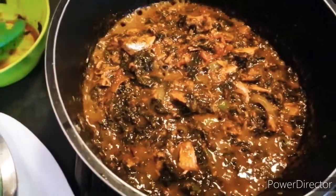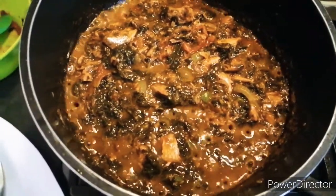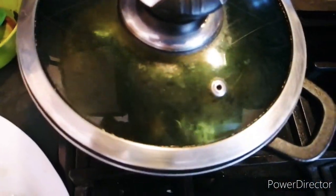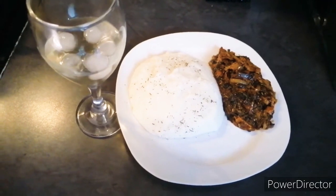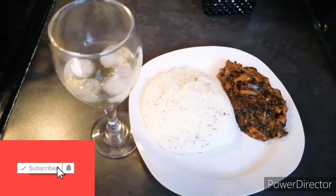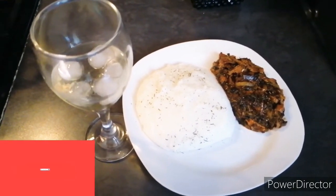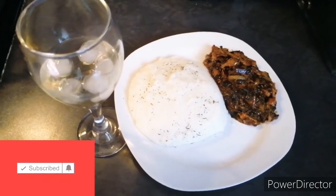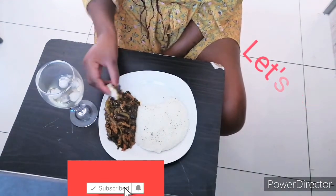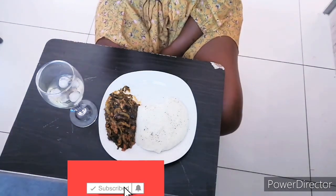Now I'm going to cook my pap, because this mutete will be served with pap. Other people can serve it with rice, but I'm doing it the traditional way. Here is my lunch — my mutete with pap. I just sprinkled a little bit of herbs on top of the maize meal pap to give it a beautiful look. There we have it — let's enjoy lunch, and I'll see you next time.